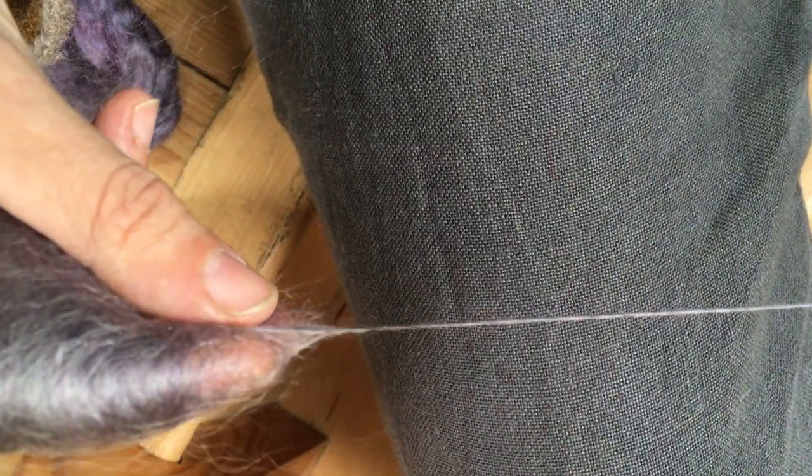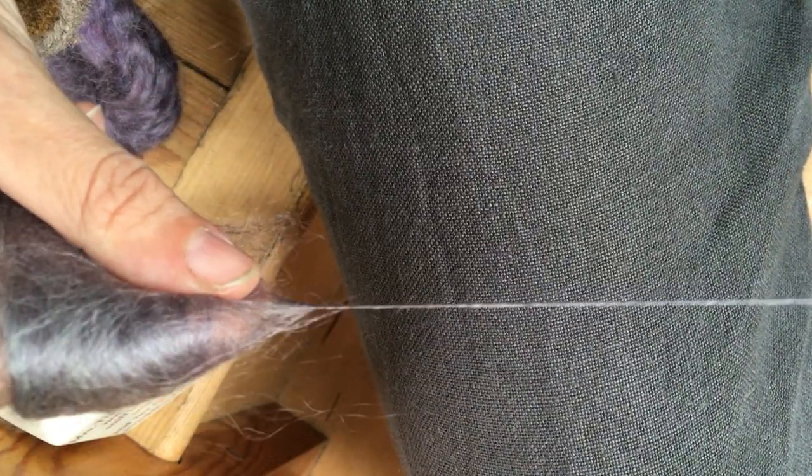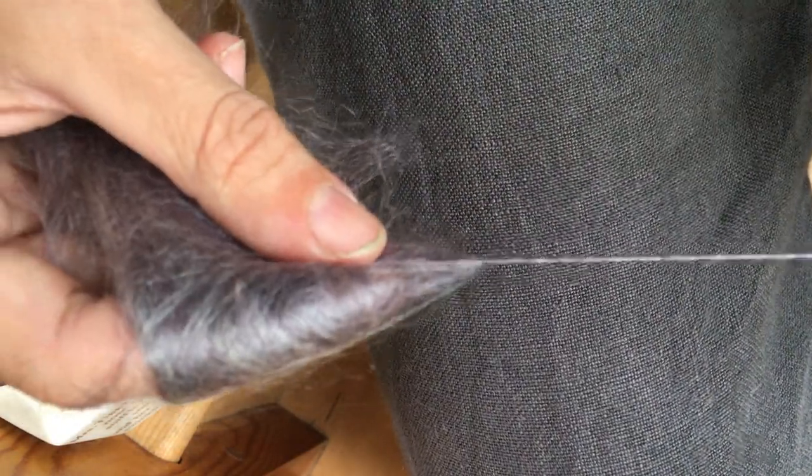So how should you spin if you want more fluff and loft into this silk and mohair fibre? Just like with any other fibre, if you switch to using some form of woolen draft, you'll start to trap more air into your yarn.